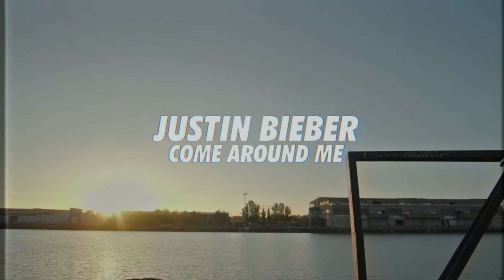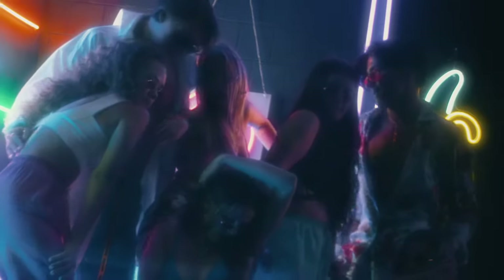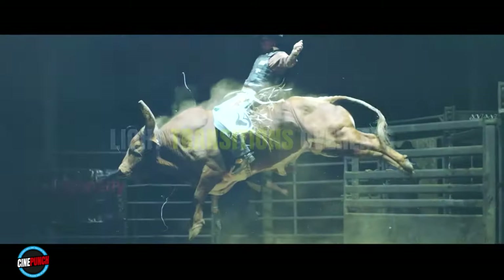Today I'm going to be talking about an effects pack, and usually I don't talk about these kind of things because I'm not really that interested. There are like five overlays I've been using for the last five years and I'm still happy with them. You've probably seen that VHS effect on the screen. A company called Cinepunch reached out to me and at first I was kind of skeptical — there are just so many of these packs nowadays that I stopped believing in them pretty much.